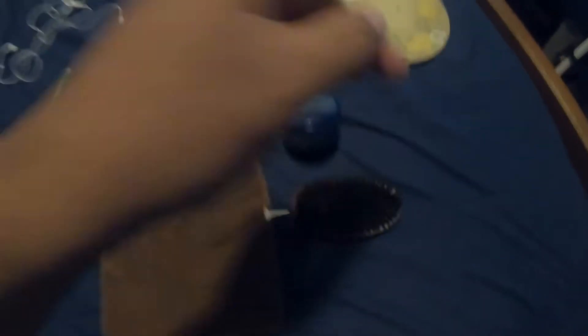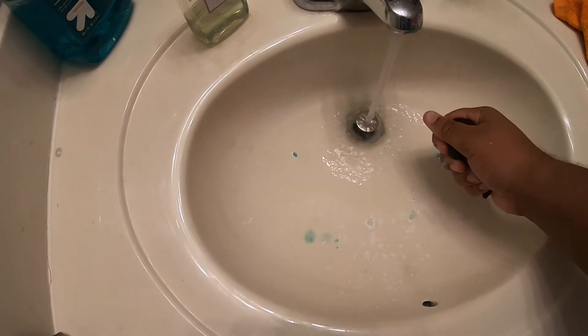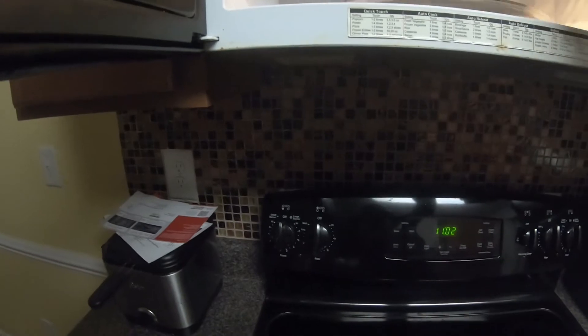There's wave grease, some random wave grease. So what you want to do is wet this up with hot water. Get in there — because your hair is going to be wet. Go ahead and put it in the microwave for two minutes.